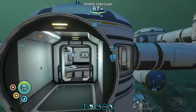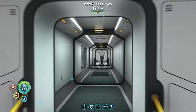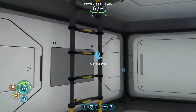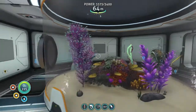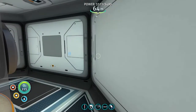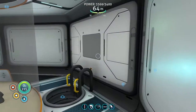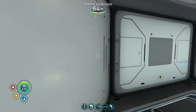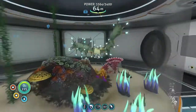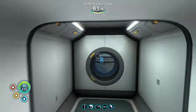Back at the main top section, down there I have my scanning room. Over here is the final part of my base — my nuclear reactor. On the back I have one single crab squid in an alien containment unit. If you're stacking multi-purpose rooms, I suggest having one or two rooms without windows and just reinforcements so you can make your base bigger. I also have an amp eel over here.